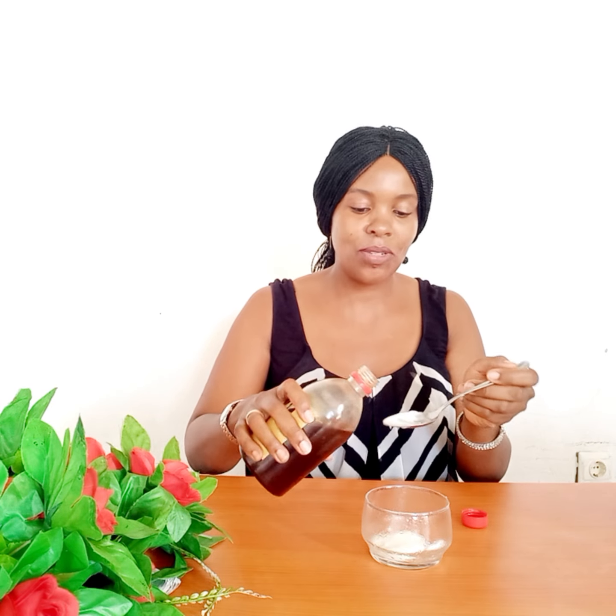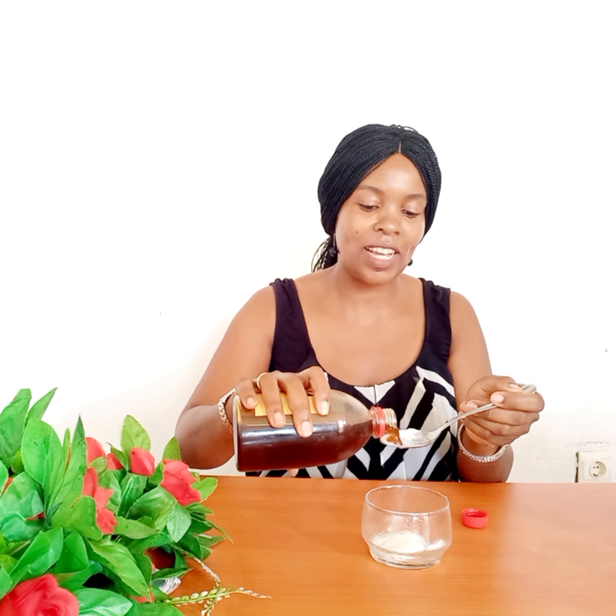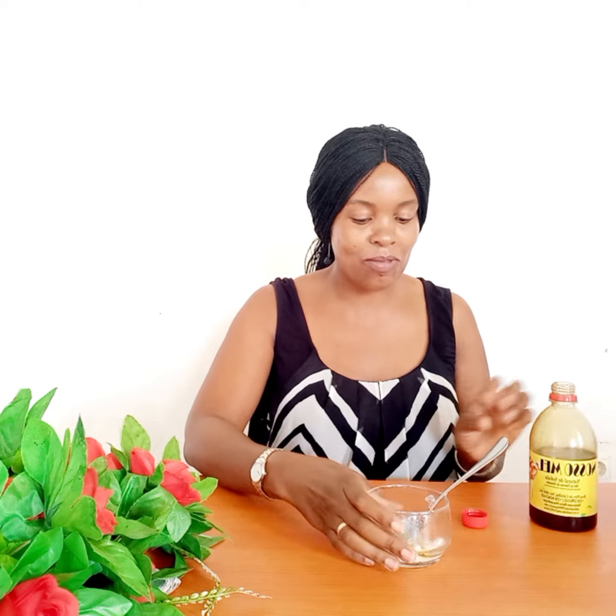I get my honey and yogurt. I mix one tablespoon of yogurt and then I make use of half a tablespoon of honey, and then I mix these two ingredients together. I make this beautiful mask which I apply on my skin — I blend them together, mix and mix, and then apply on my skin to achieve this beautiful natural look.